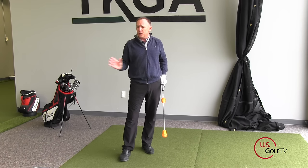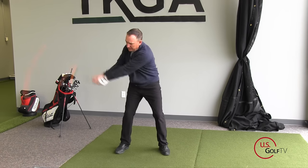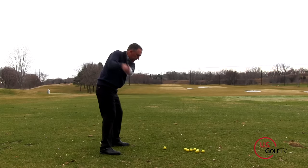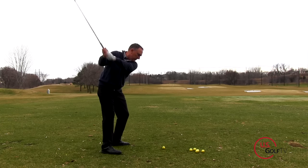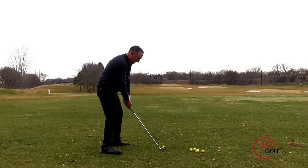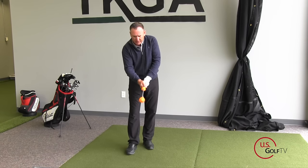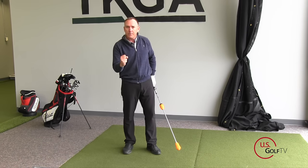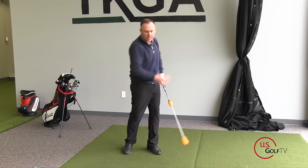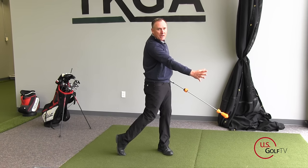But also, you want to pay attention to where you're releasing it. Because if you release it too far back and down — over the top, casting — you've probably heard those terms before. That means you're releasing the lag too early and you have no lag at impact. The Power Stick gives you immediate feedback on that. When I give it to my students, I have them swing, and I tell them I want to hear a loud pop, but I want to hear it on the front side of the ball — the target side of the ball.